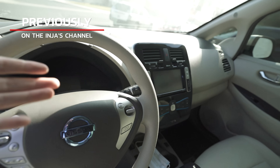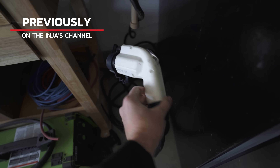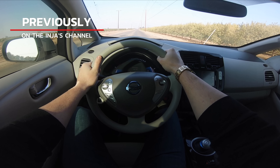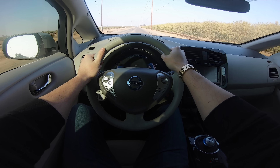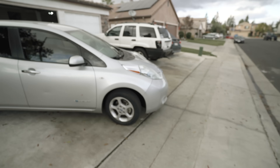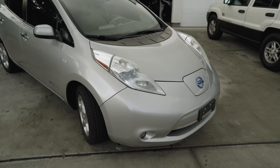Previously on the Inja's channel. Well here it is — it's literally almost a brand new looking car in here. This is the Nissan Leaf charger right here. Full throttle, chirping the tires, 30. Hey, welcome back to the channel, glad to have you. Today we are turning my Nissan Leaf into something that belongs in the 21st century.